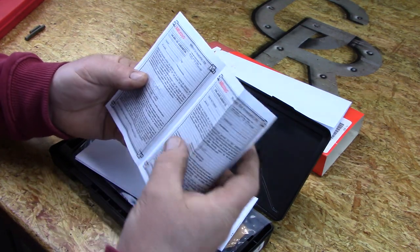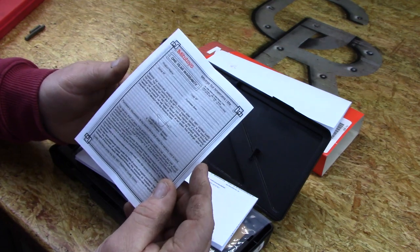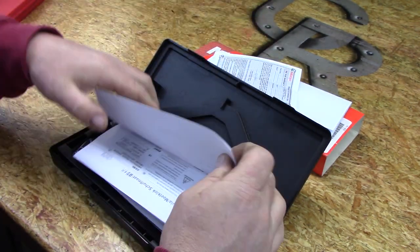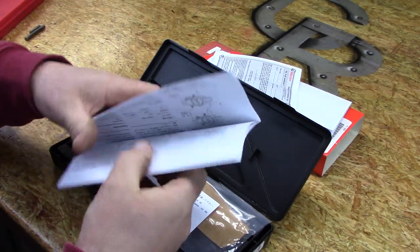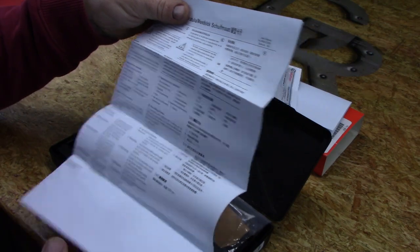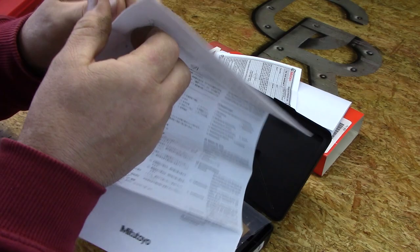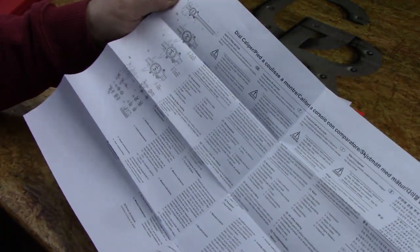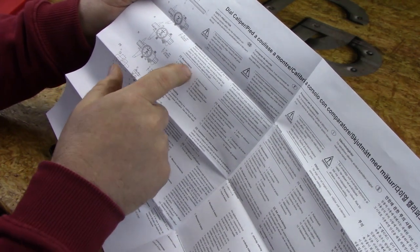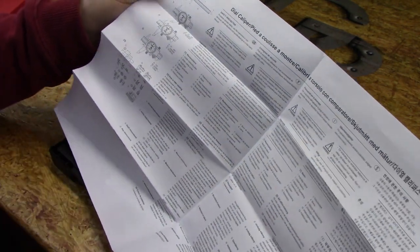When you open the box, the next thing you see is this warranty card, which I have not filled out yet. And then there's the maintenance and care instructions — it's also a description of how to use the product. It comes in multiple languages, and buried somewhere in here is the English version. It covers safety and the nomenclature for the different parts of the dial caliper, and so forth.